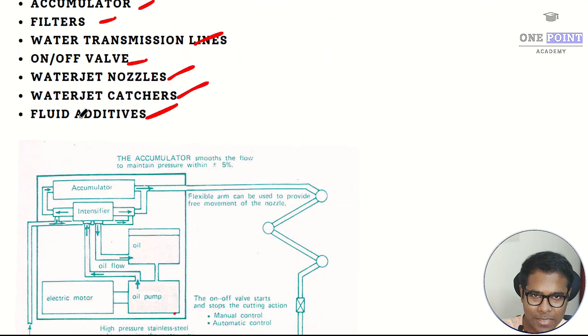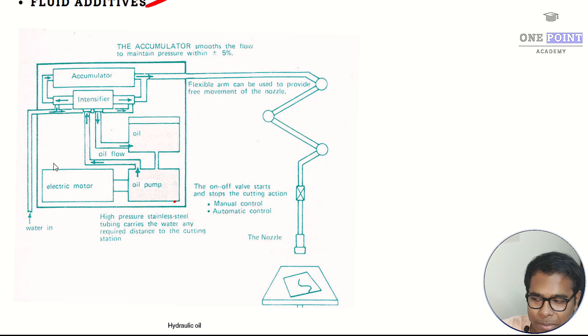In the working setup, purified water enters through a hose and travels to the intensifier, where the pressure is increased up to 800 times. This high pressure water is then passed to a flexible hose. There is also an accumulator connected in parallel, which provides surge support — controlling and regulating the pressure within predefined limits for the particular workpiece.